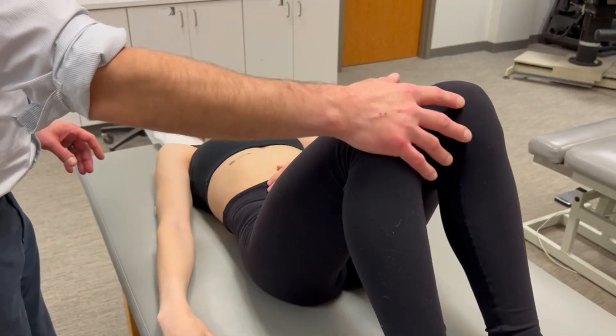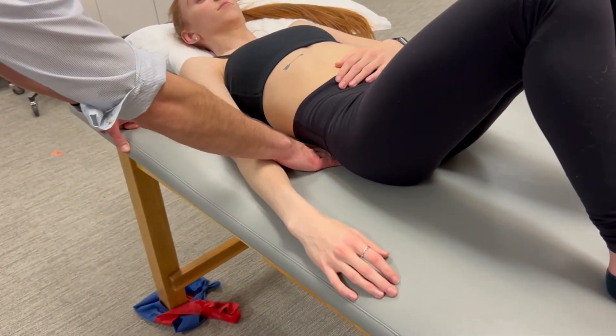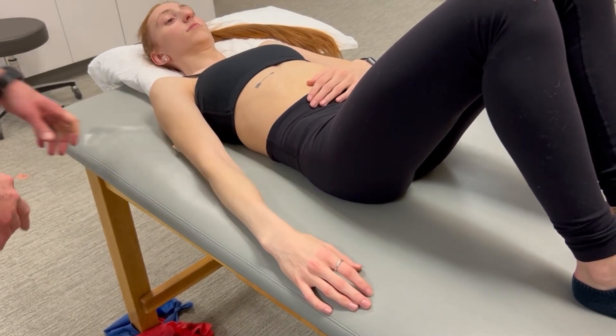By flexing the knees, that puts the pelvis in more of a posterior pelvic tilt. So I'm going to have you put your back flat into the table — we're elongating the lats there.